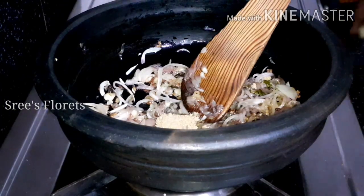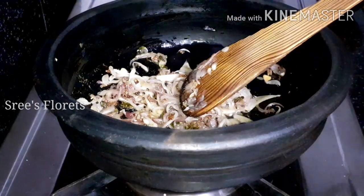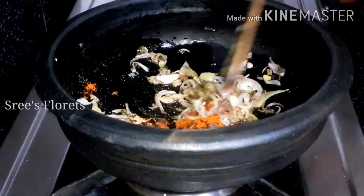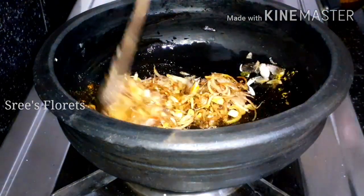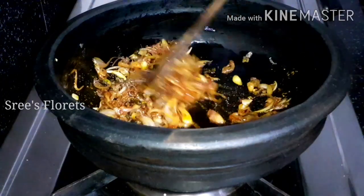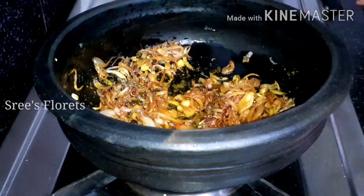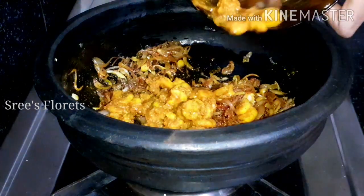I will add 1 teaspoon of Kashmiri spice and apply a piece of it. I am adding this piece.